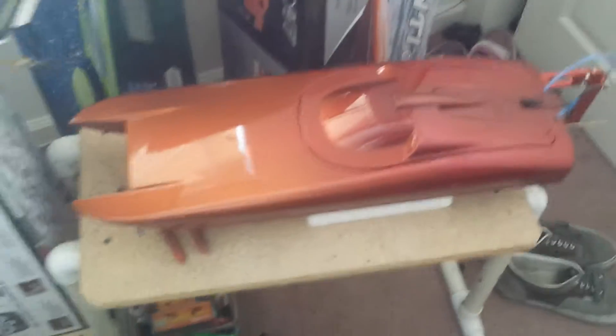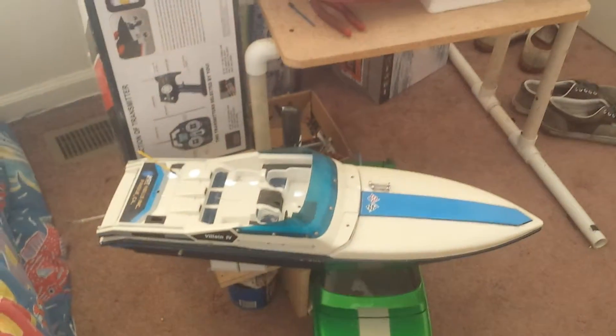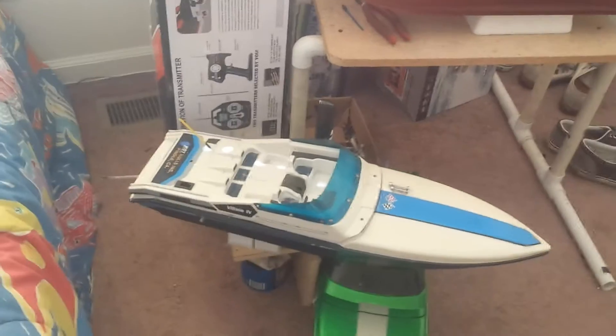That's it for now. Crazy boat collection. By the way, this Velen is for sale — $180 or best offer. That's it.